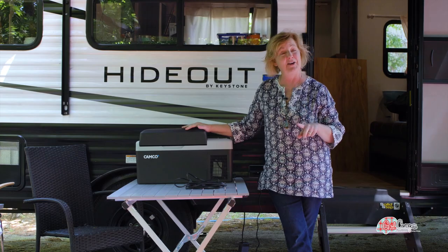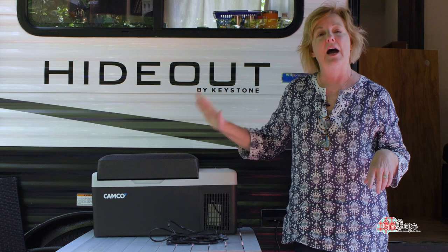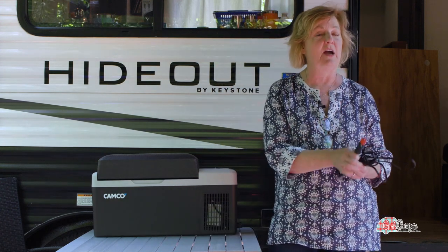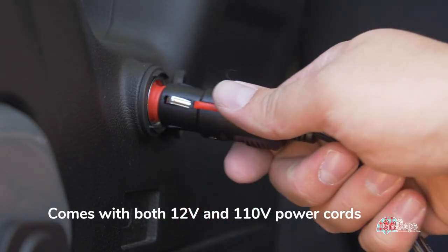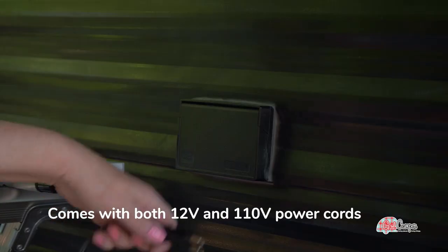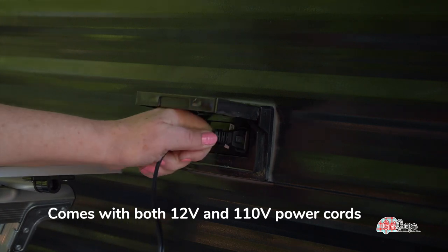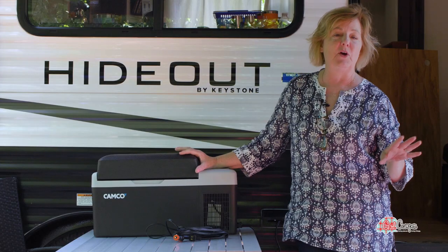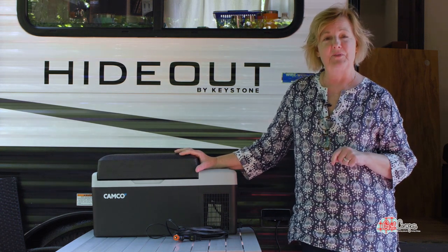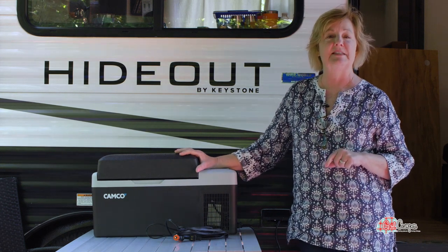I love being able to open this up and get my healthy food out of here. The added bonus for me is once I get to the campground, I bring this out and it switches over from 12 volts. While I'm driving it's plugged in 12-volt, and when I get to the campground I change plugs, plug in my 110, and set this up right outside of my RV. Many of you know RV refrigerators do not work like your refrigerator at home — every time you open an RV fridge it takes 45 minutes for it to return to its temperature.